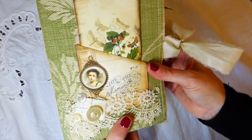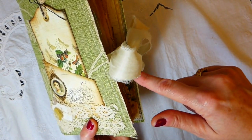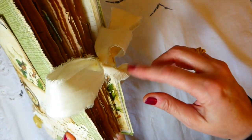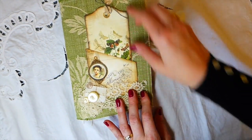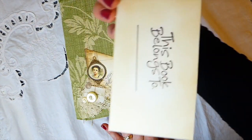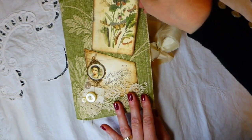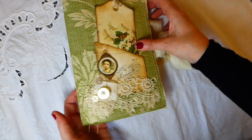Just to get started — this is a fabric journal, it's a one-signature journal, and it's got a really nice feel to it. The closure is sewn in with silk ribbon, and then on the front here I've created a pocket. This is one of the tags from the kit.